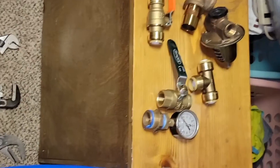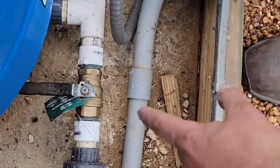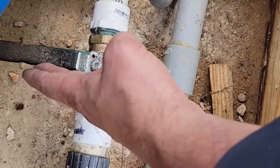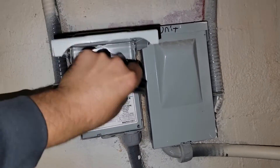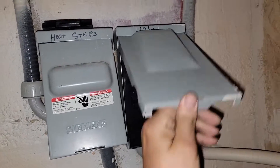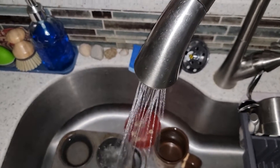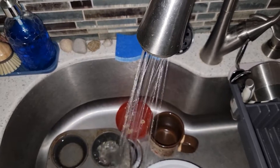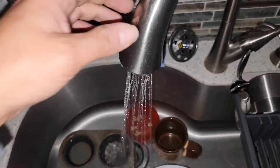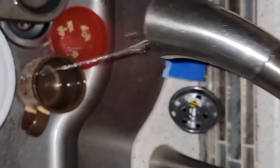I've got the power disconnected for the well pump and now I've shut off the water supply to the house so now I can drain the water lines. Go ahead and disconnect the power and drain the rest of the water out of the water lines. Looks like the water is almost drained so we're about ready to start.